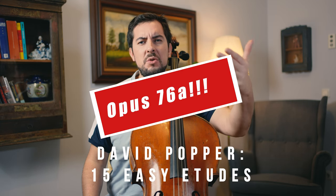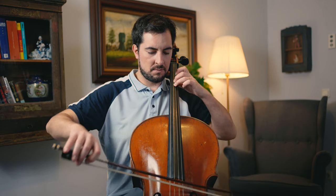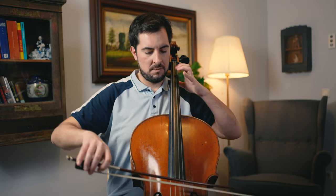Now we come to the study part — the etude part. One of my favorite ones that I give to my students is the Popper, I think it's Opus 73, easy etudes for cello — I think there are 15 of them. They're very good. Let me just show you an example of how one of them works. And so on.